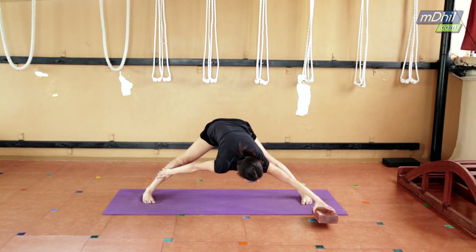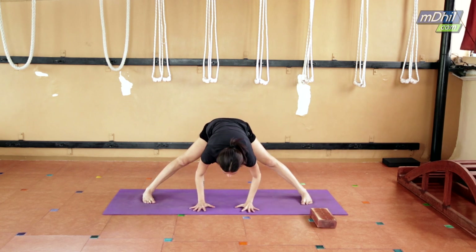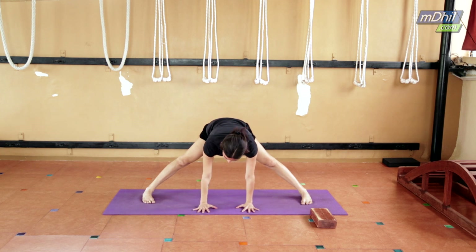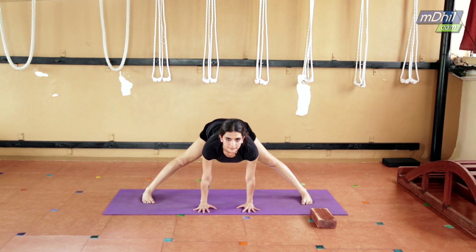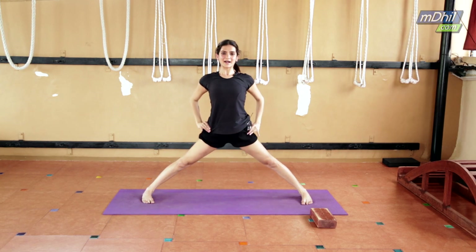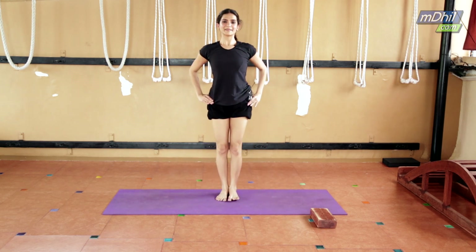To come up, keep your palms back down. Make sure the wrist is underneath the shoulder, look forward, place palms on the waist, come up, and jump in. So these were the asanas you can do to maintain healthy knees. Keep watching more episodes on EMDIL for further information. Thank you.